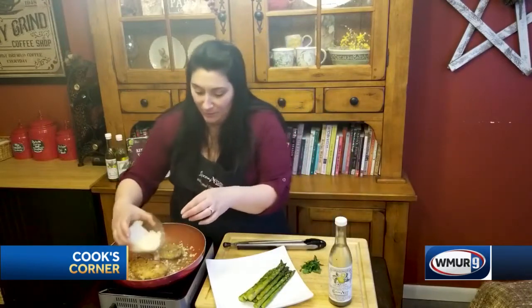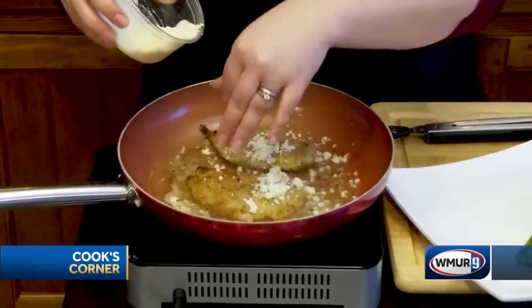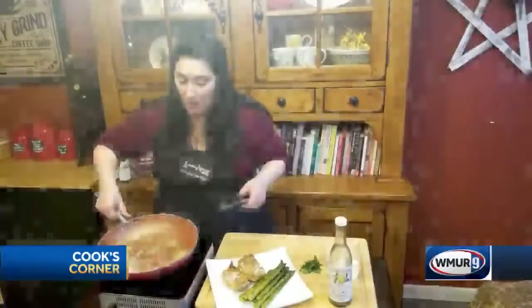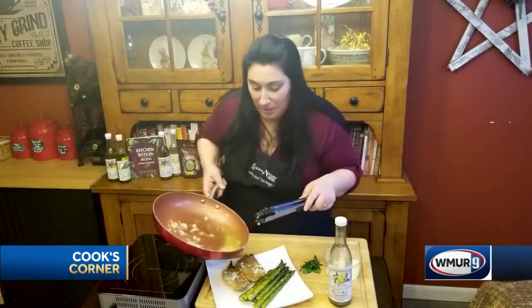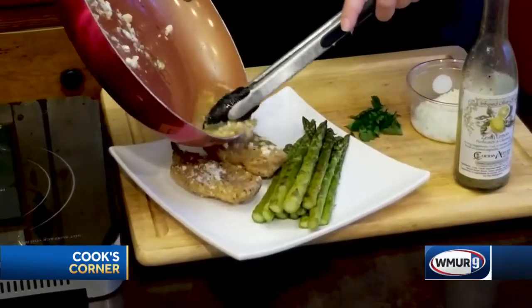I'm going to add a little bit of grated Parmesan cheese to thicken that up a little bit. Again, it's really fast — it only takes a couple of minutes. That gives it a nice little bite and saltiness, which I like to balance out the lemon. Now you're going to want to scrape the pan and drizzle all this beautiful garlicky goodness right over the top of that chicken.